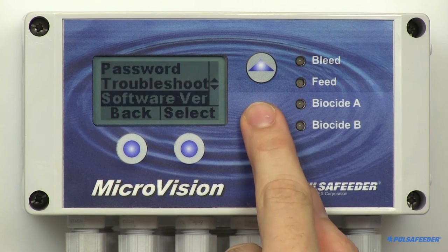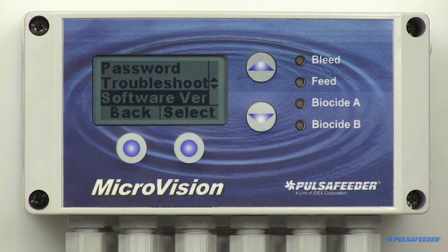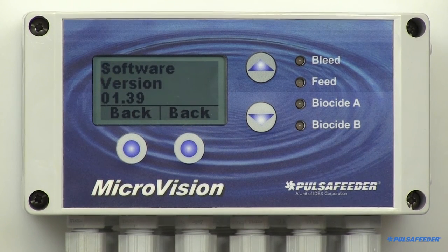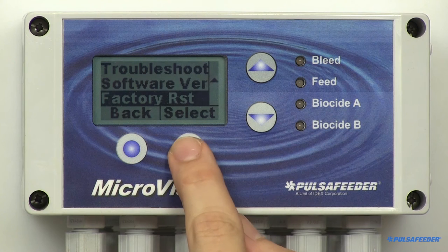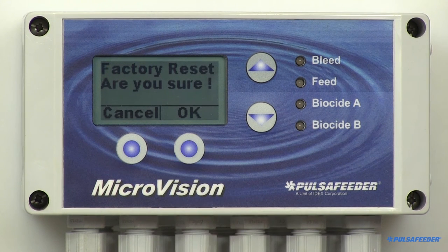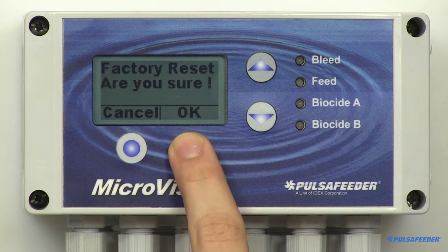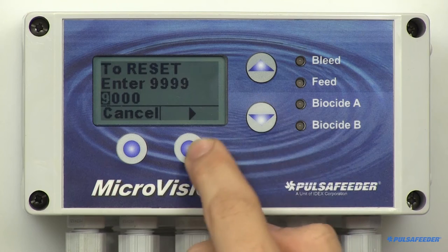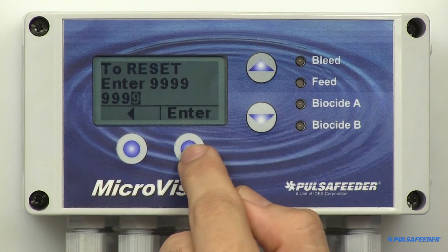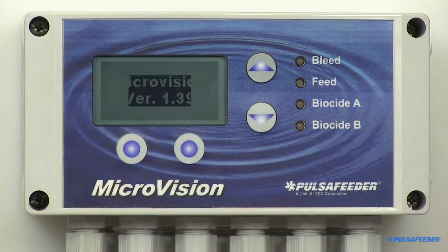The controller's software version is found in the configure menu. This information may be required for any possible service issues. Arrow down to Software Version and select it. The version should now be displayed. The controller can be reset to factory default values at any time through the Factory Reset screen. Be absolutely certain that this is your desire before performing a reset. The unit will prompt you for a decision whether to proceed or not. If yes, press OK, then enter 9999 using the buttons, then press Enter and then OK. There is no way to retrieve previous parameters. The unit is now set to factory default values.